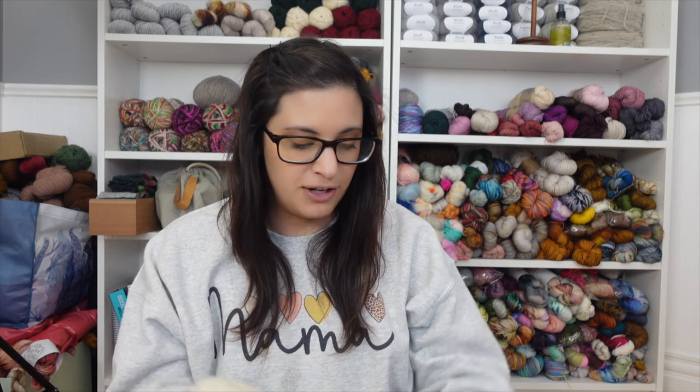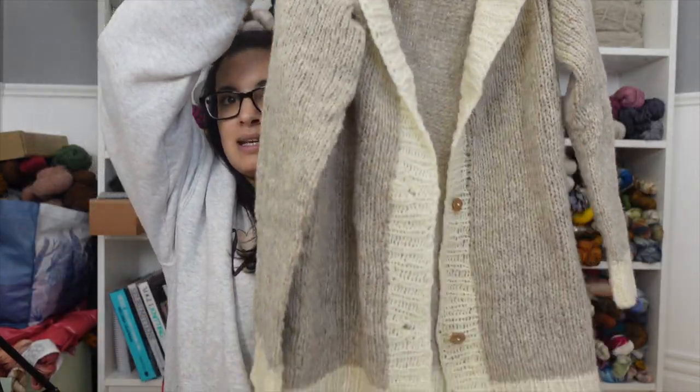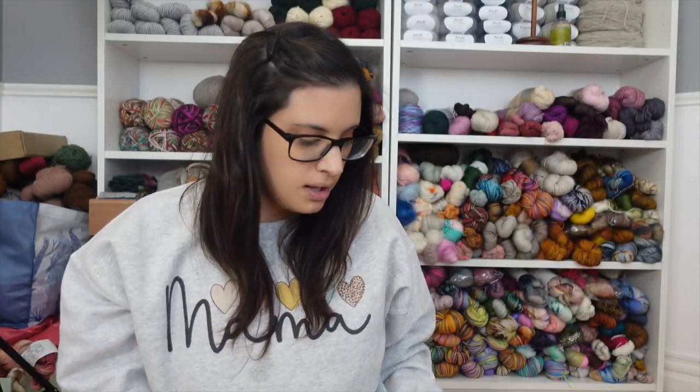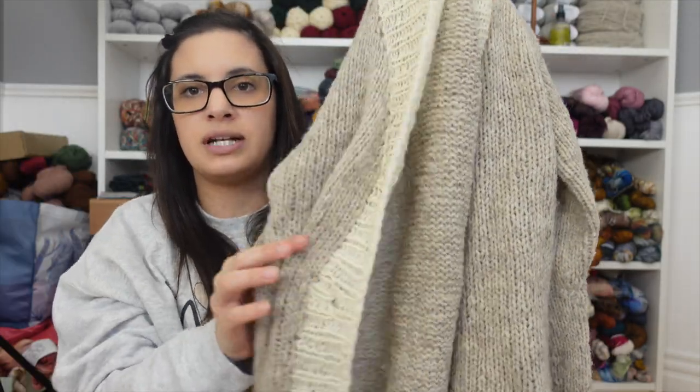I don't have a ton of progress to share because I had to rip out a few things and re-knit. First up is a project I had finished last time, but I decided to rip out and re-knit the entire collar. This is a brand new design. I used Wool Dreamers in their Manchalope — these beautiful big plates of yarn that are 100% wool. I decided to re-knit the collar with more of a shawl collar, which was my original idea.